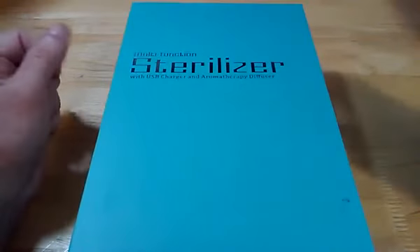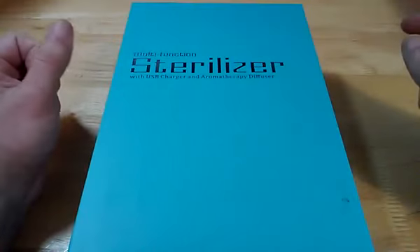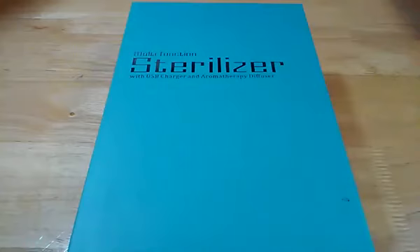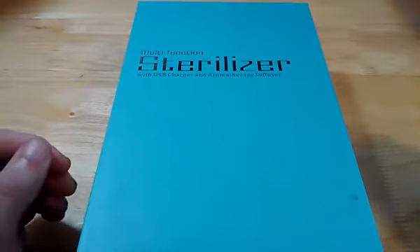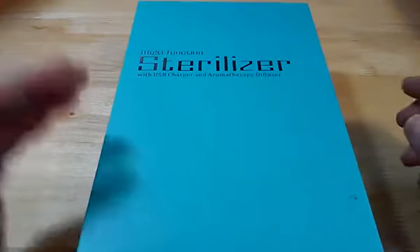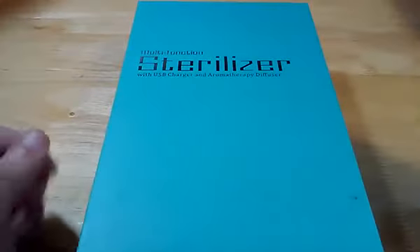Hey guys, Scott from ReviewsFuse here back with a review for you. This is for the DigRepair multifunction sterilizer with USB charger and aromatherapy diffusion. So not only can you sterilize your device, you can also use the USB charger to charge it and the aromatherapy diffuser to infuse a little bit of nice scents into your device as well.